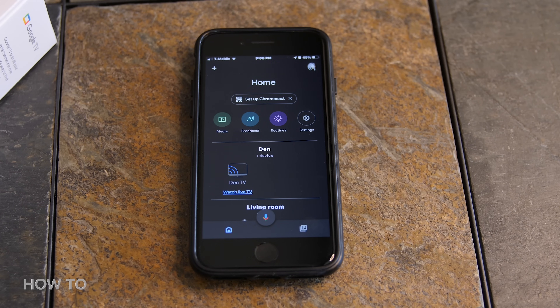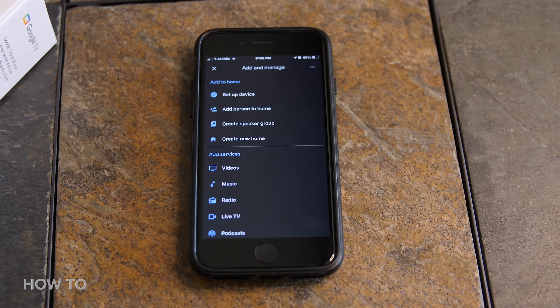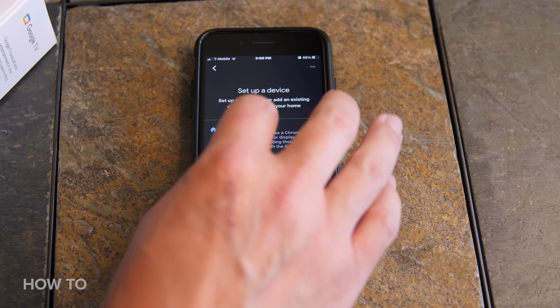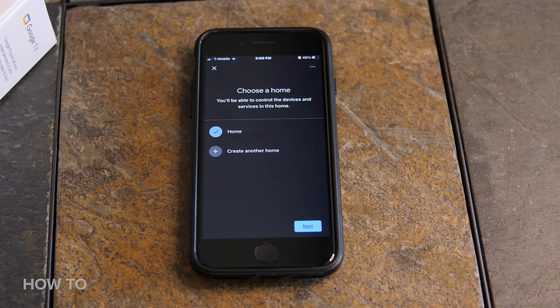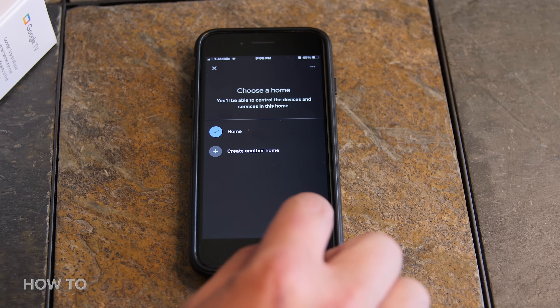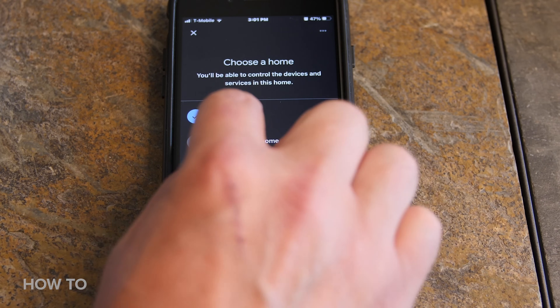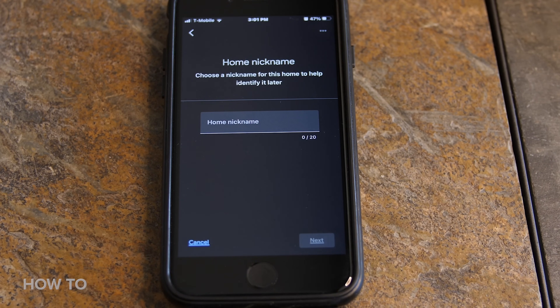If you already have other Google devices, they will be displayed in a list. Click on the plus button in the top left-hand side of the screen. Then click on set up device, then click new device. If you already have a home set up, select home and click next at the bottom right-hand side of the screen. The Google Home app will start looking for devices on your home Wi-Fi. If you don't already have a home created, go ahead and set up a new home and then connect to your Wi-Fi network.